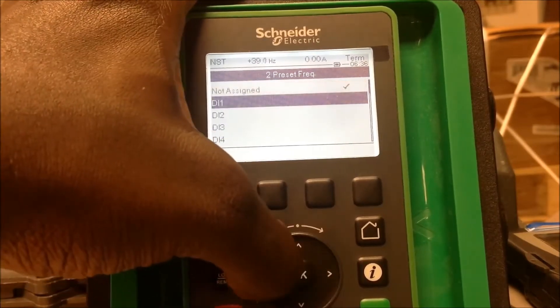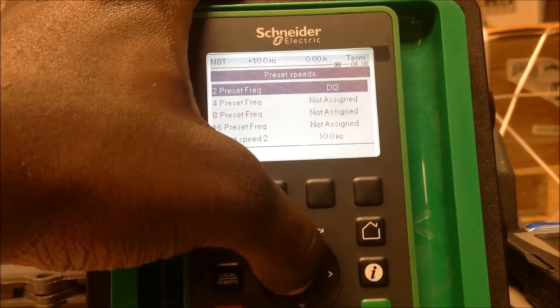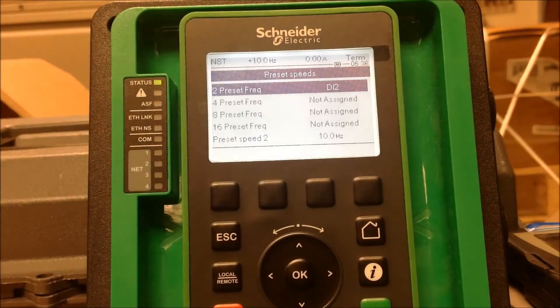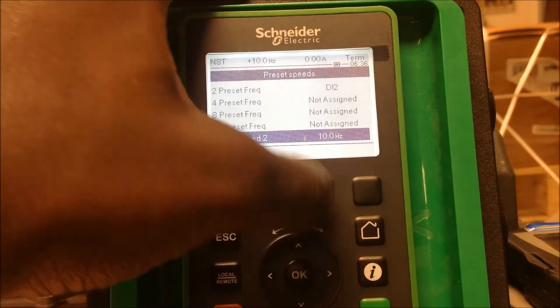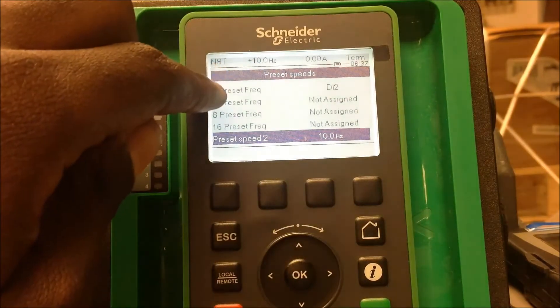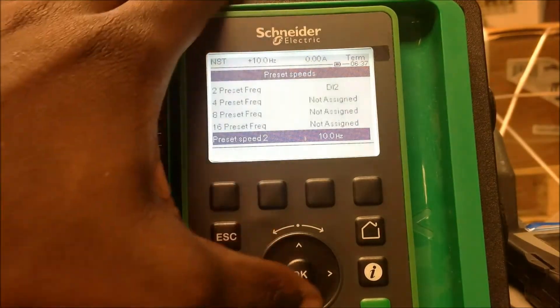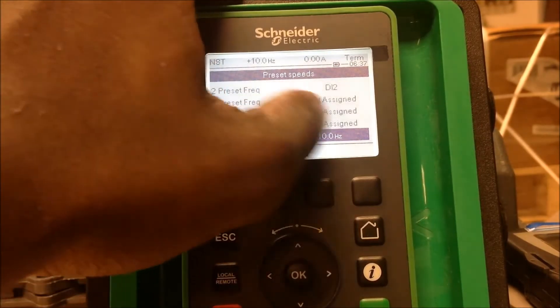You have to assign it to a digital input. For this example, we're going to use DI2. When DI2 is low, the drive will run on your first initial speed — which is your low speed — when you give it a run command on DI1. When DI2 goes high with DI1 also high at the same time, the drive will follow your second preset speed. Because we only have two preset speeds assigned to DI2, it only gives you up to two preset speeds.